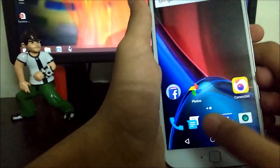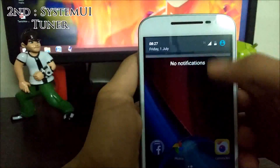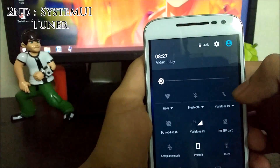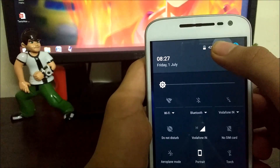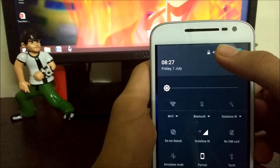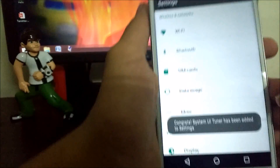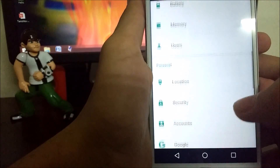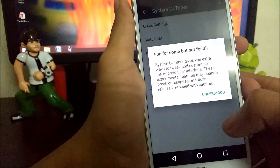I haven't rooted my phone yet so I cannot show you, but the main trick is that it also works on many smartphones with Android Marshmallow — you can run the System UI Tuner by tapping and holding the settings button. The System UI Tuner has been enabled, and here it is.